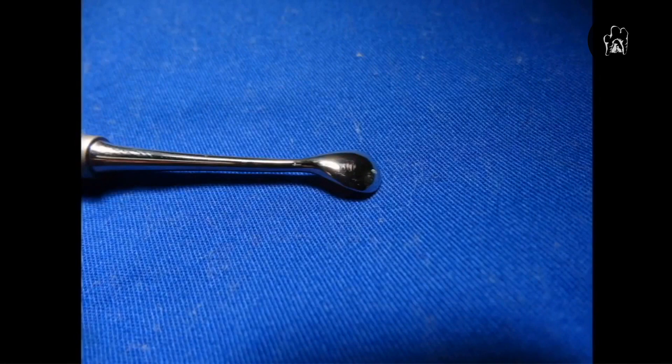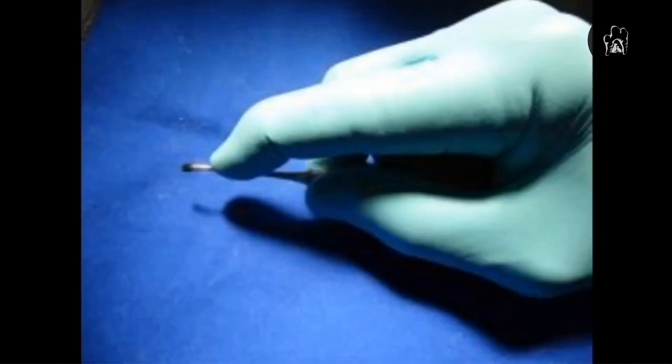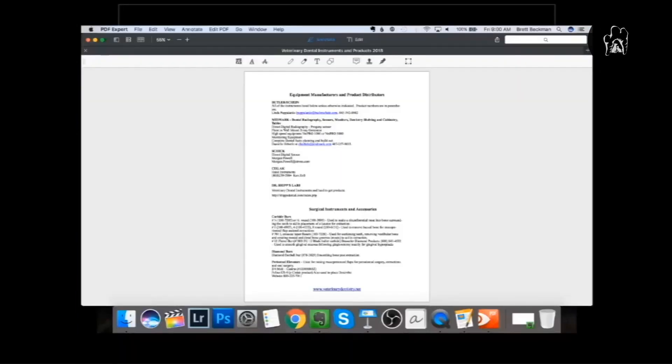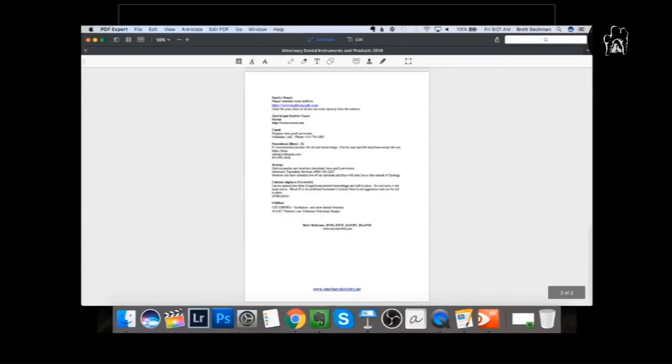From a handling standpoint, pick up a pen or pencil to get the feel — you want your index finger on top of the instrument, close to the end, and cradle it in your palm. When you use it on the patient, just turn it over and it's very effective. If you stay till the end after the Q&A, I'll give you a link to download our instrument list that we use and recommend to students, including product contact information.